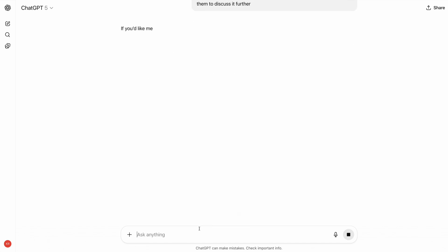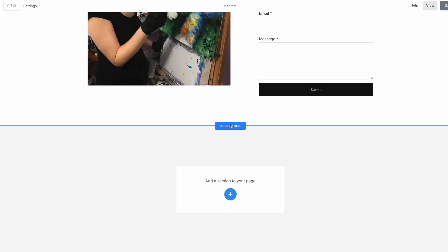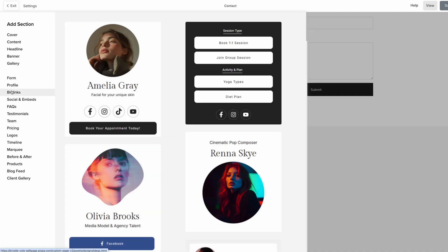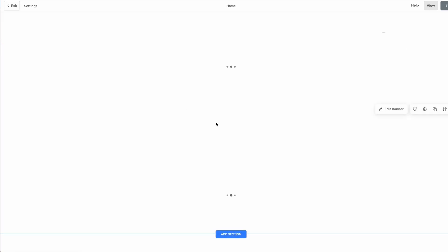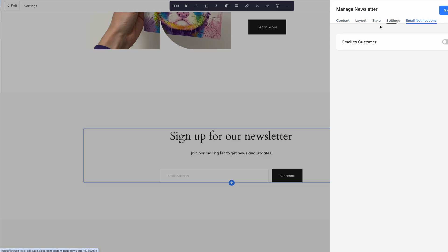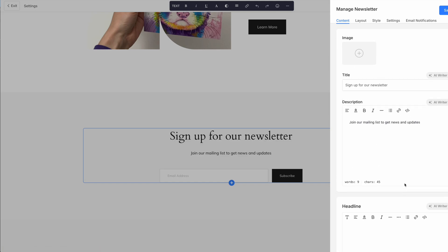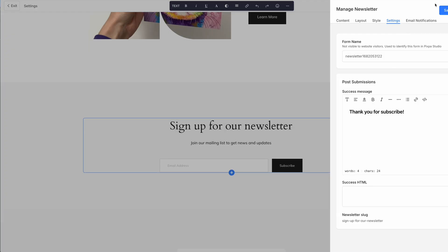One thing I discovered is that you can have a newsletter embedded on your site. However, Pixpa does not give you the functionality to send newsletters through their platform, so if you want a newsletter you'll need to use something like MailChimp or Kit to actually send it to subscribers. You can still collect emails easily on Pixpa, and connecting MailChimp or Kit isn't too hard — so it's not a huge negative, but it is something to keep in mind.